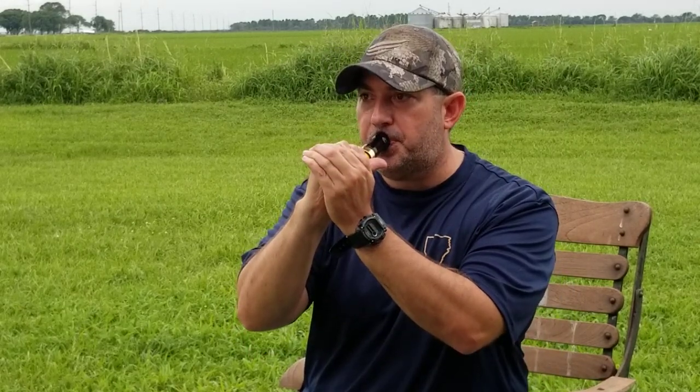Whatever you need to do to get yourself to make that sound and to be able to sustain it into the call.